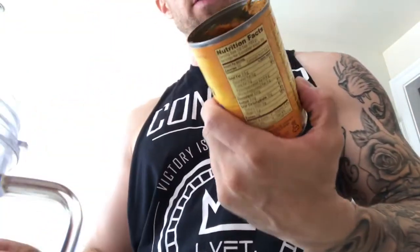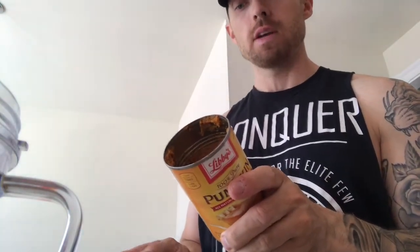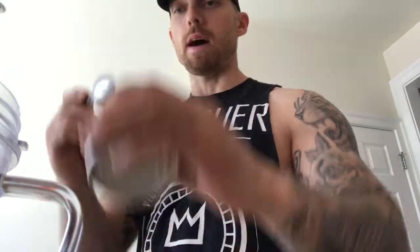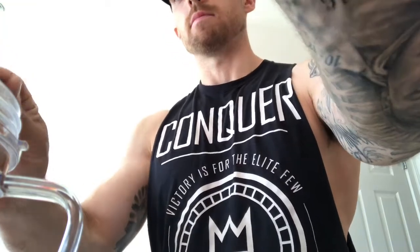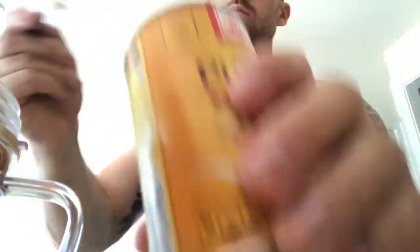The flavor I'm going with this time — I'm making a pumpkin milkshake. Pumpkin puree, all natural, no preservatives. It's a good source of fiber — three grams of fiber per half cup, and only 10 carbs. I'm going to put a little more than half a cup in there, so call it 15 carbs. Not a big deal.